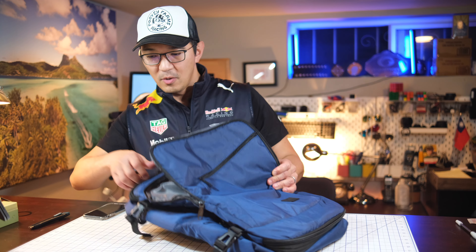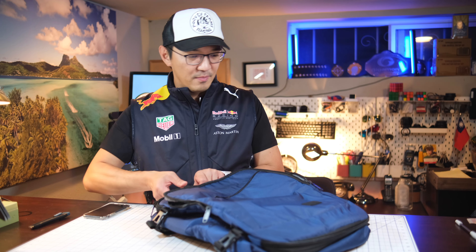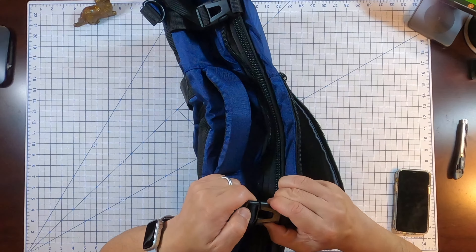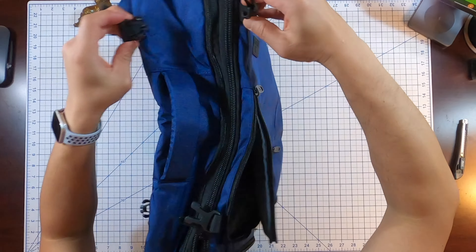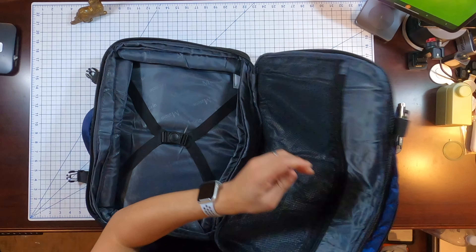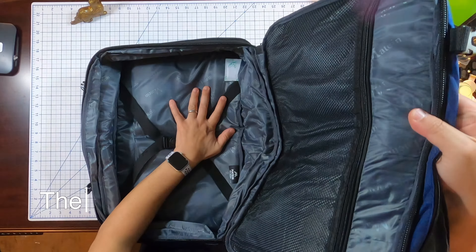Let's go into the main compartment. There are some clips here. And the main compartment is huge.